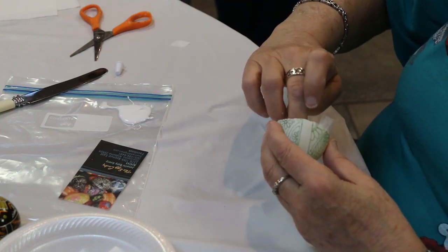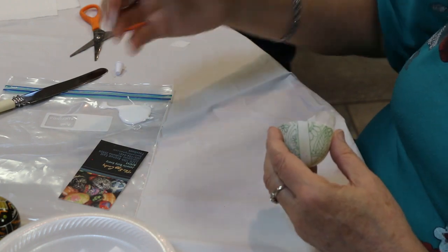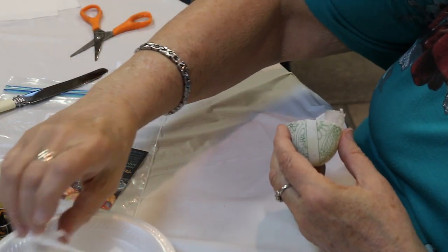Around the hinges, the coffee filters work great because of just the type of paper it is.